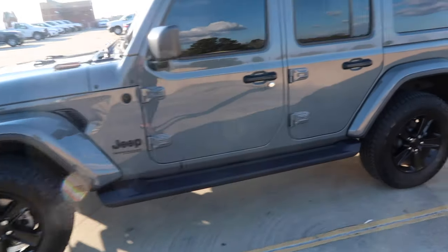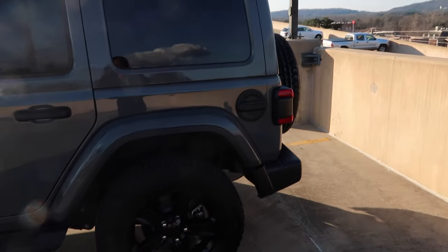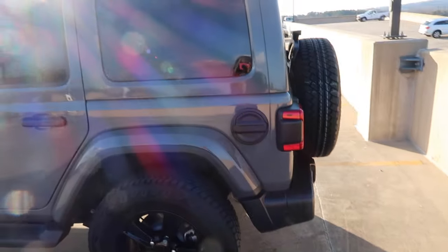All right, so this is the outside. This is the Jeep Wrangler Unlimited Sahara Altitude in the color steam gray.